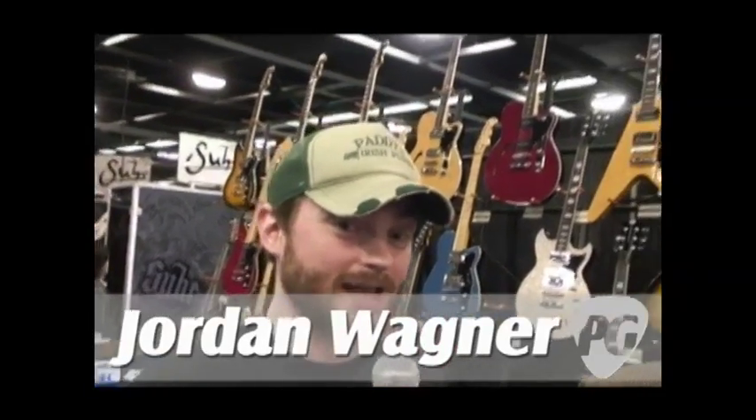Hey, what's going on? This is Jordan Wagner with PremiereGuitar.com, here with Mr. Joe Naylor and Reeves Gabrels. They're both going to talk to us today about Reeves' new signature Reverend guitar.